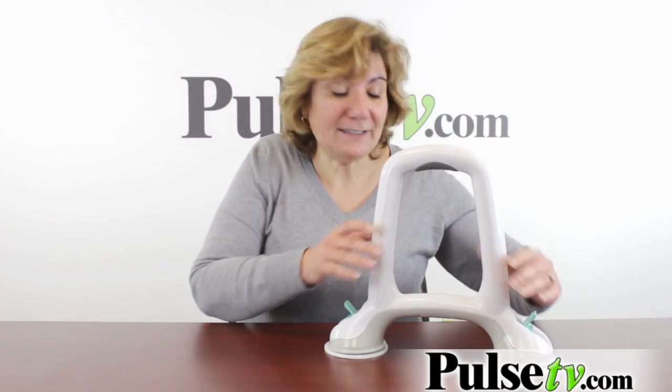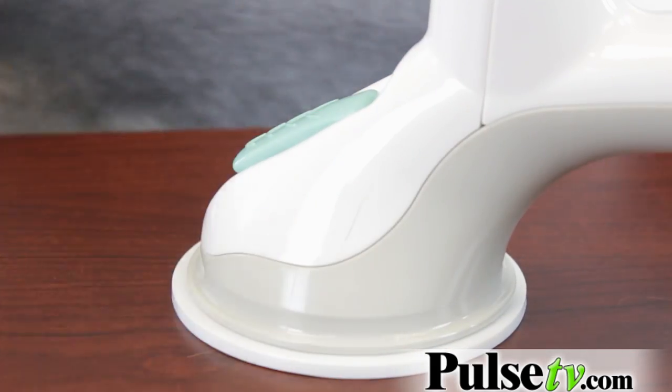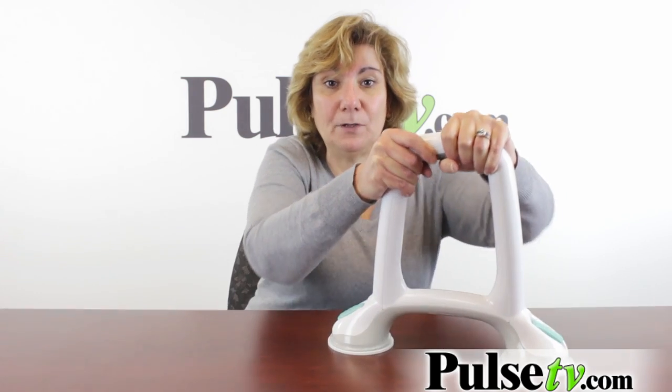All you do is place it in the area you want to use it, push down a little bit, and then push these levers down just like that and then it is tight. I mean I am moving this table with it.